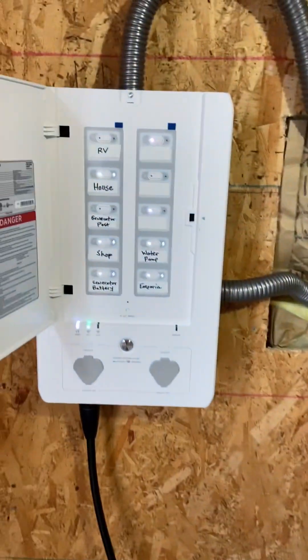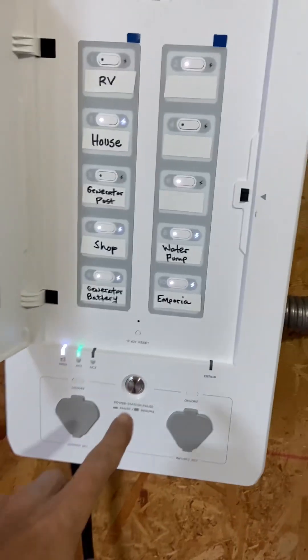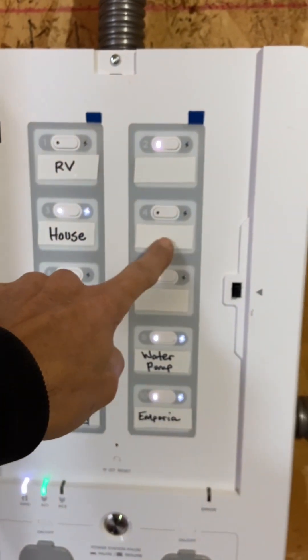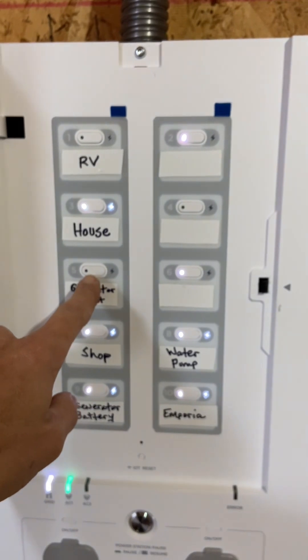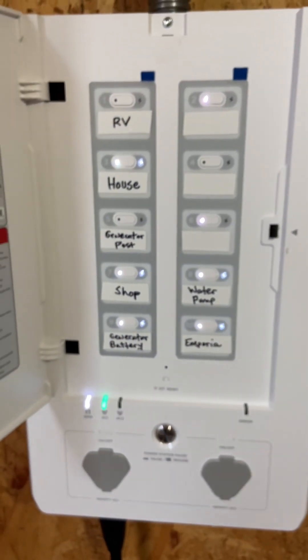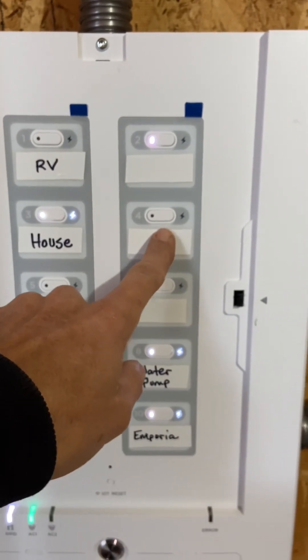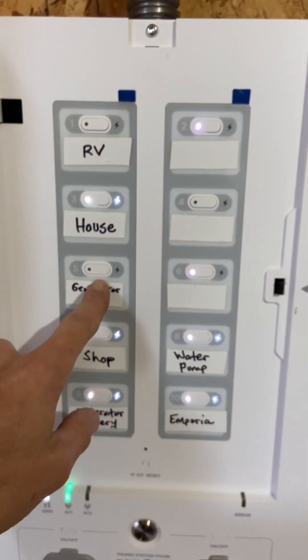I got the smart panel installed, hooked up, and tested. There's an issue with three of the circuits. I'm going to have to call EcoFlow and figure out what's going on. So there's the smart panel — when I first turned it on, an error light was coming on, and these three — the RV, the unused one, and another one — were blinking. I went through the app and did all the testing, and the error went away, but now this one won't come on, the unused one's light is not on, and the generator post light is not on.